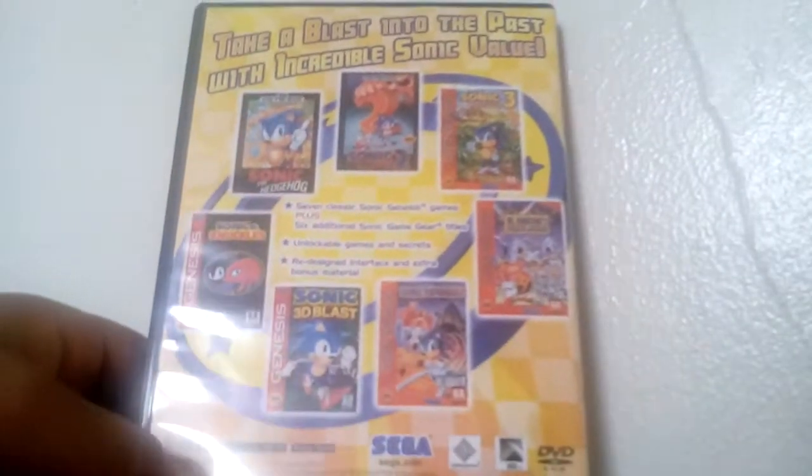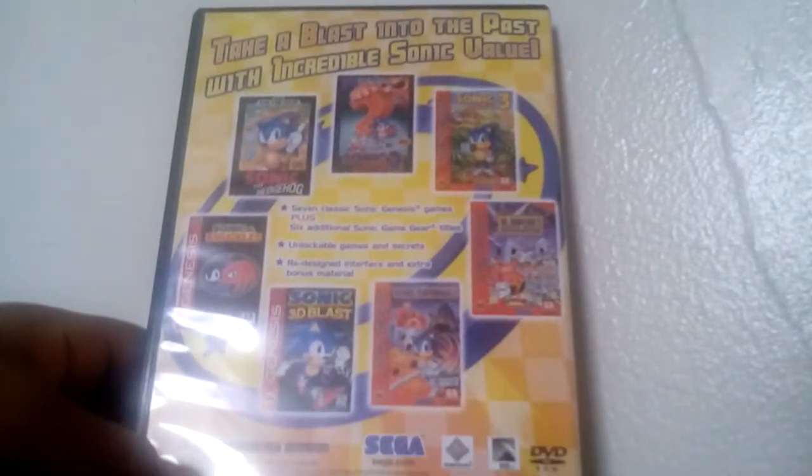I own the GameCube game, but I only own the instruction manual for now. I put the GameCube away for a bit, because why not.